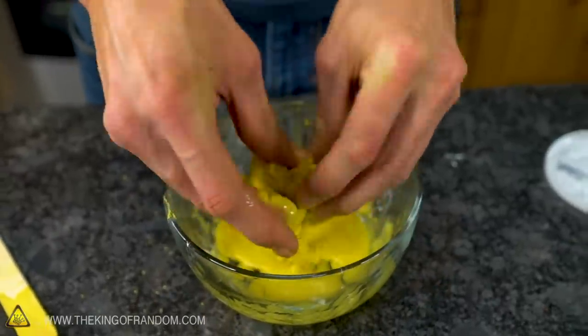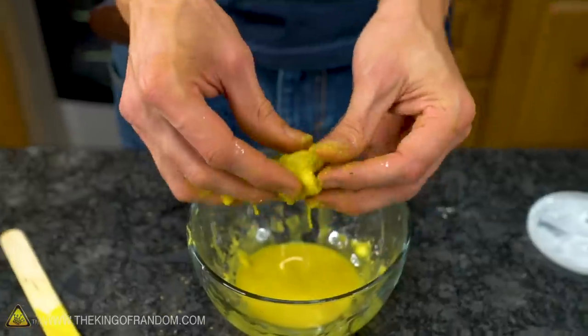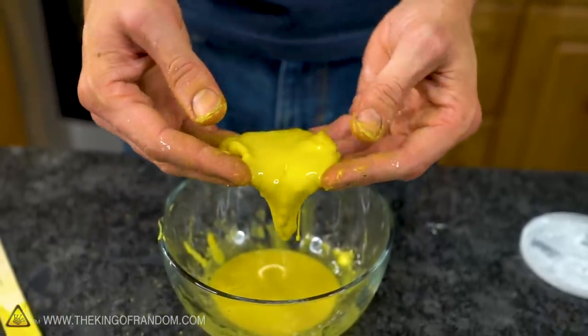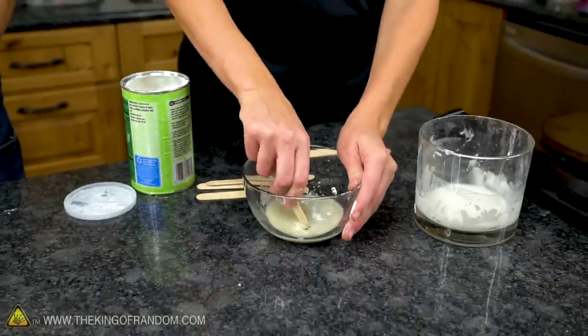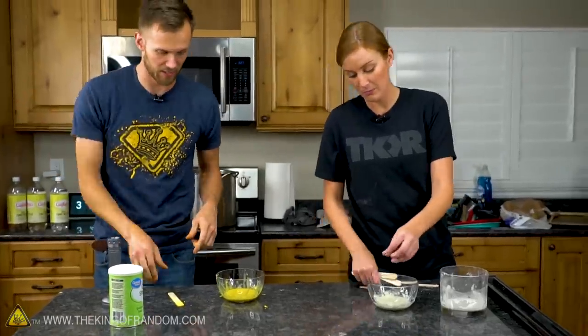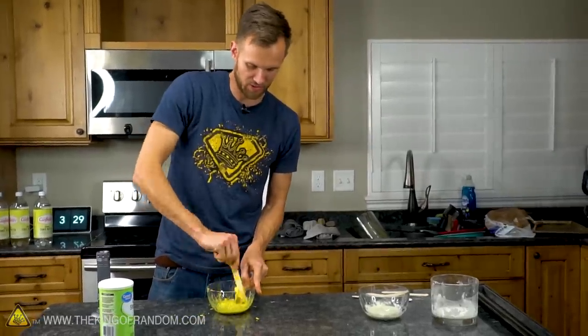It's not quite the same texture as normal oobleck — it almost feels more extreme, like it's almost drier while it's moving, and then when I stop it liquefies like that and runs. I'm noticing the same thing with mine. It is like oobleck but better, almost — more extreme is a good way of putting it. Higher contrast. I want to see how well it glows, so let's lose the regular lights and turn on all the black lights we have available and see what things look like.